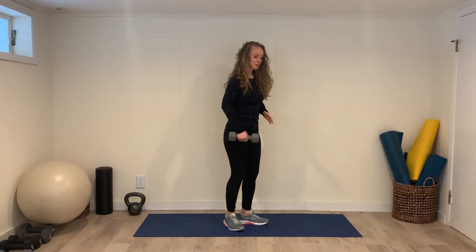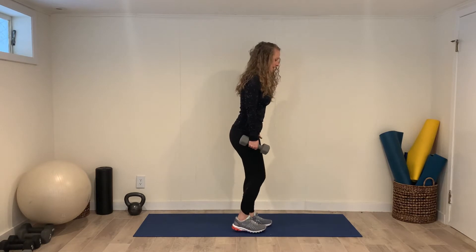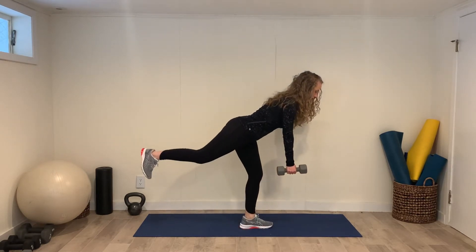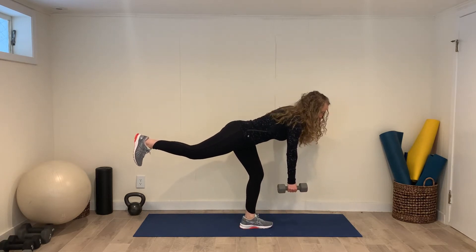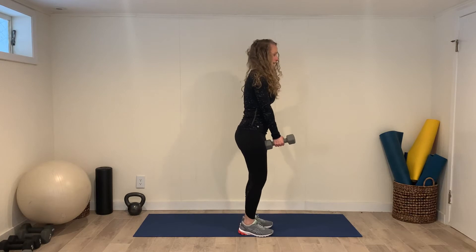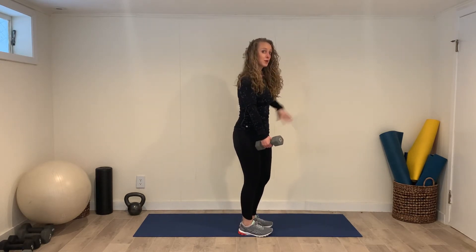To do a single leg deadlift with a row, start with the weight in your right hand, stand on your left foot, lift your right leg up behind you, both legs mostly straight, and then row, and then come back up. One of the keys to this exercise is keeping the hips level when you're bent forward.